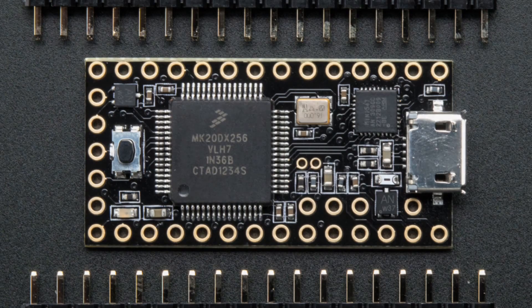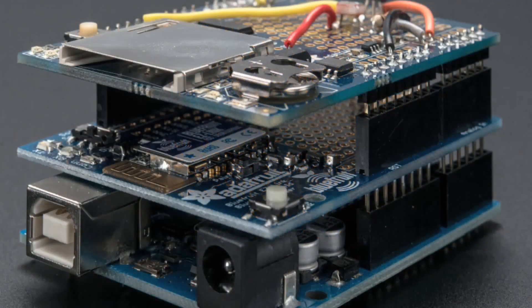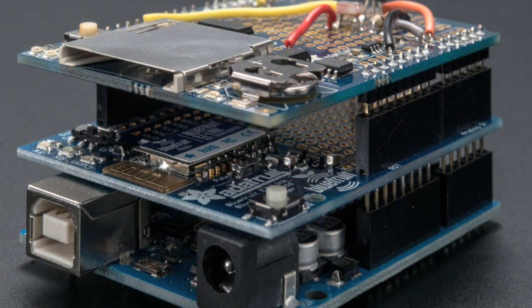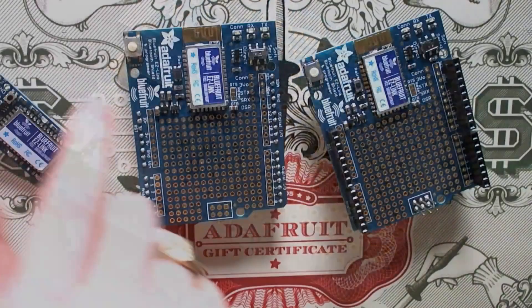Here's the star of the show: the Bluefruit EasyLink. For folks who know Arduino programming and Bluetooth, you're going to freak out. This is the easiest — and I think the only — way to wirelessly program an Arduino using Bluetooth. It's an Arduino shield, and it's stackable.